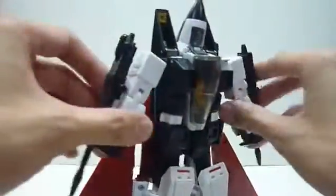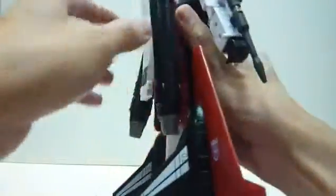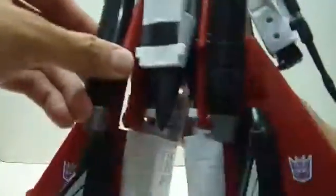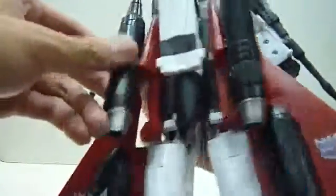So that's it for articulation. I need to make sure I align the knees nicely before doing the transformation. One thing I don't really like is that the back part still feels a little flimsy, as you can all see — typical of the MP11 mold. Apart from that, it's nice in terms of design.